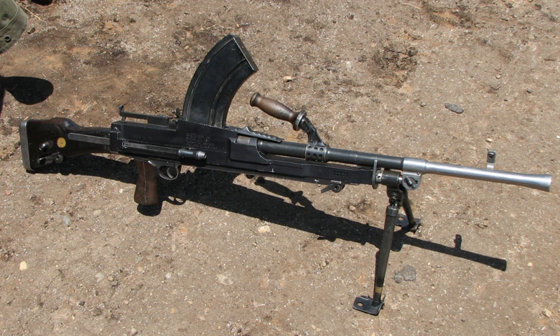In 1922, the Small Arms Committee of the British Army ran competitive trials to find a replacement for the Lewis, between the Madsen, the Browning Automatic Rifle, the Hotchkiss, the Beardmore Farquhar, and the Lewis itself. Although the BAR was recommended, the sheer number of Lewis guns available and the difficult financial conditions meant that nothing was done.